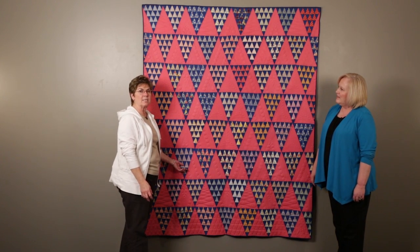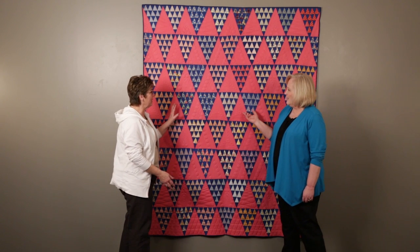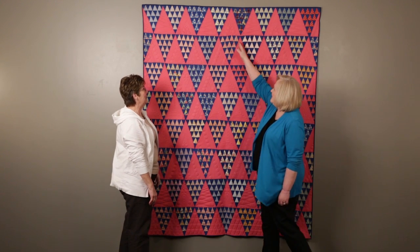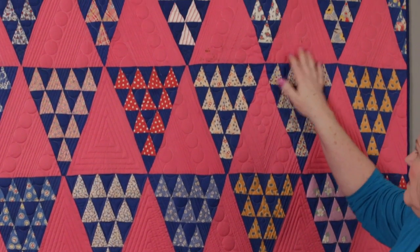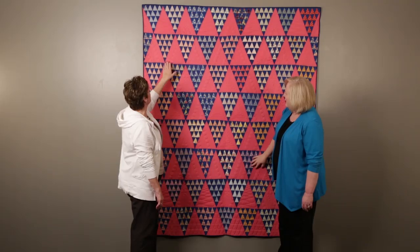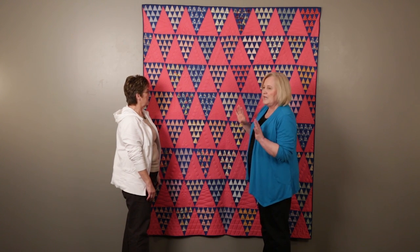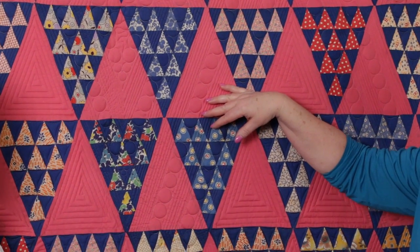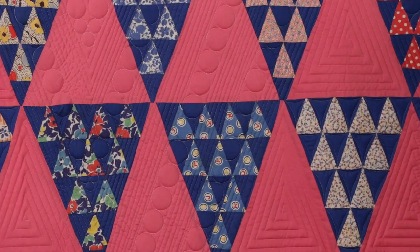This one is called Diamonds in the Rough, quilted by Kathy Zimmerman, one of our employees. She did an incredible job with what she had to work with. There's a diamond — see how big that is? That's too much to handle. It has some stains that she just left, which are part of the beauty of the quilt. She also accented a small diamond here.